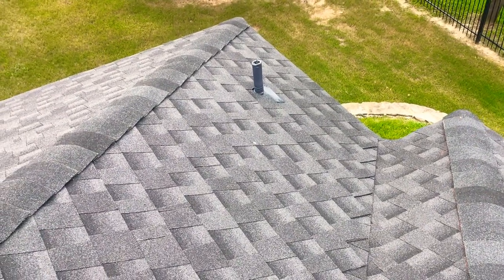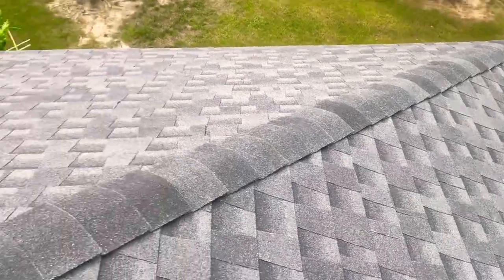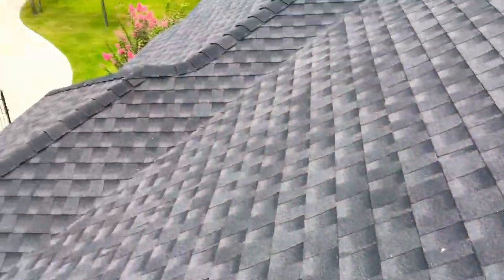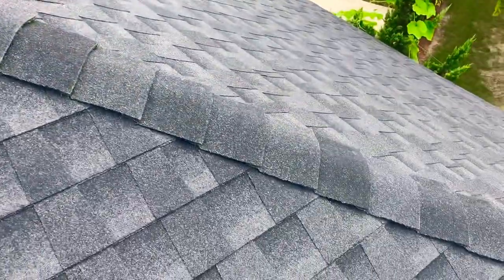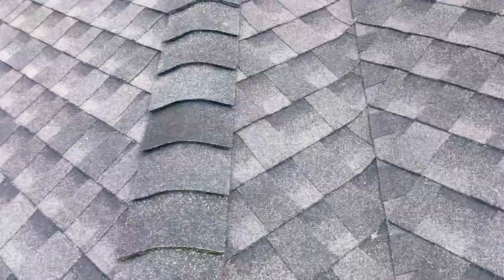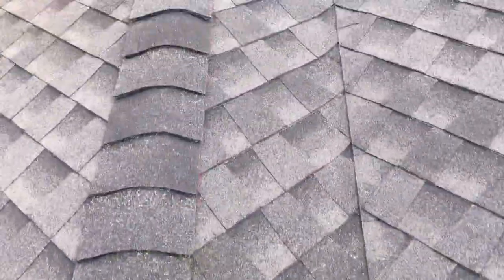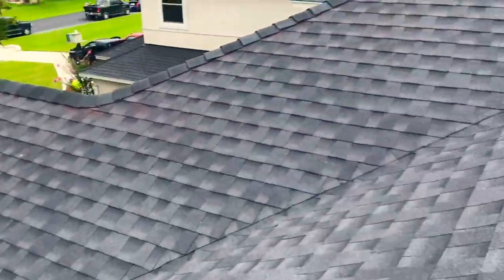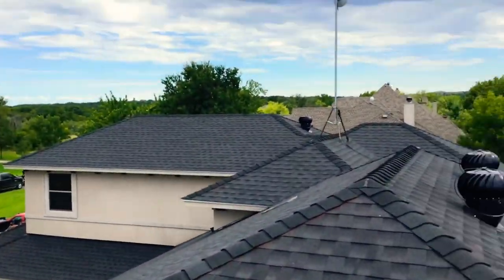This is a new GAF HDZ Timberline that we put on in Fort Worth, Texas. It has the upgraded Z Ridge — a high-profile ridge that looks really good. The valley is cut up good and high on the main slope. The project turned out really nice; putting the finishing touches on it now.